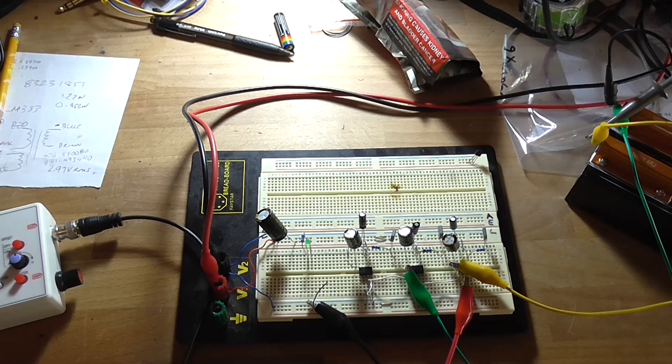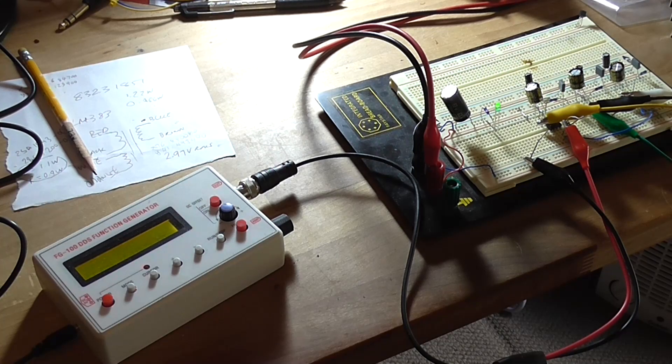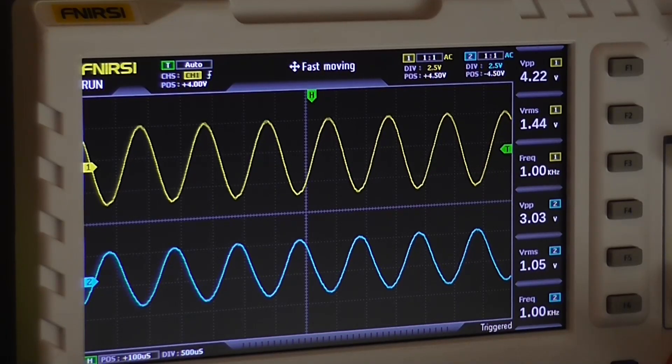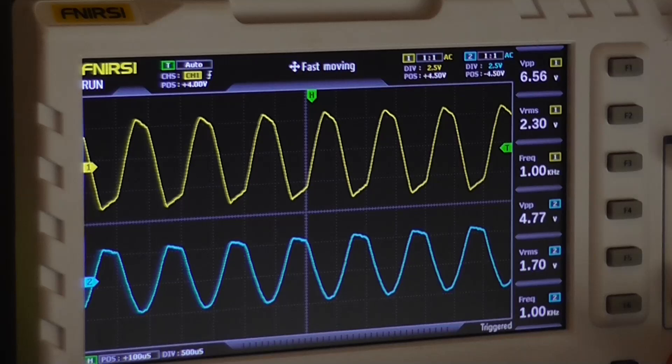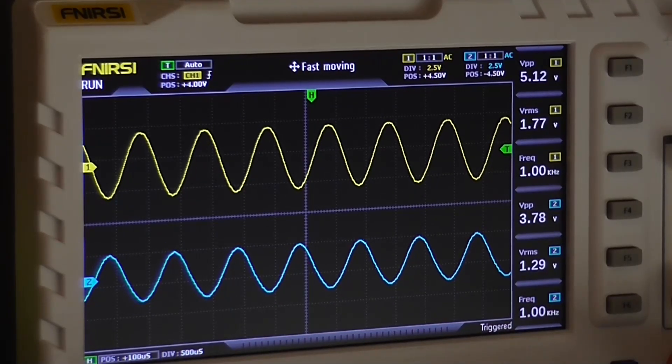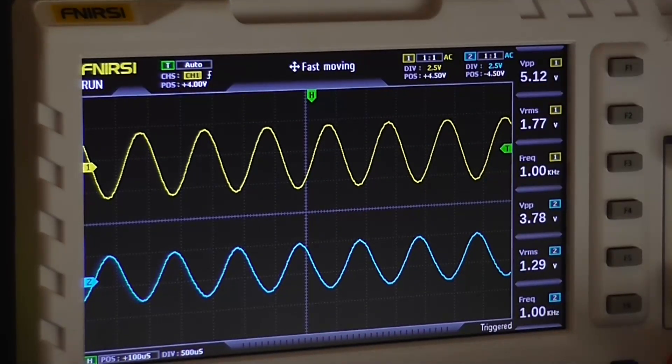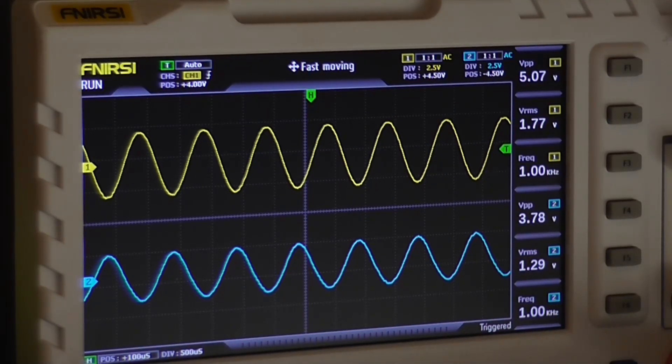I'll grab a couple of extra jumper leads and get that set up. The circuit is reconfigured and I've got both channels driving the load with two oscilloscope channels. Just as I thought — the way he's got it configured in his circuit board drawing, the two signals are inverted with each other, so that is going to cause a severe lack of bass. You cannot drive both channels in that configuration. I'd have to swap the output leads around on the right-hand channel — the blue trace. The yellow one is the left channel, so just as I thought, they're backwards.